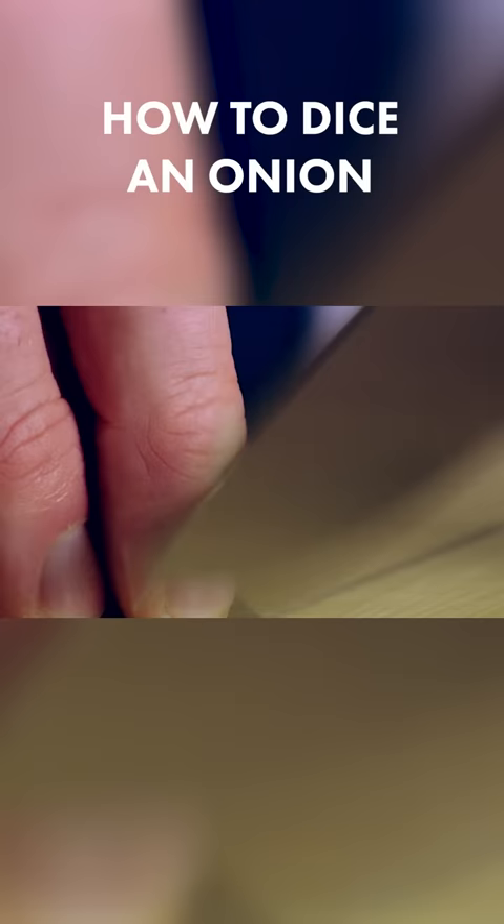Slice going forward. Let the weight of the knife do the work. Three fingers — one in front, two behind — and this part of the knuckle is going to guide the knife.